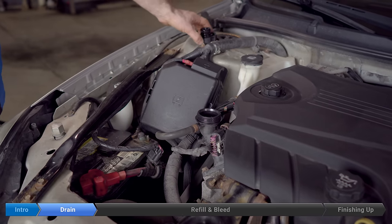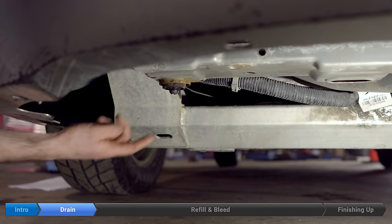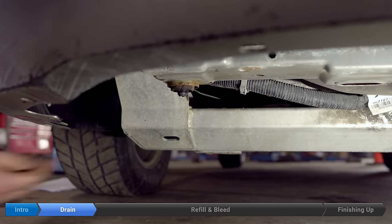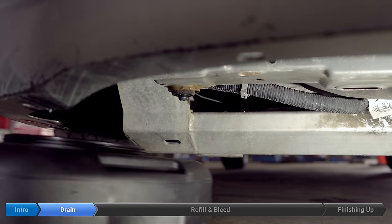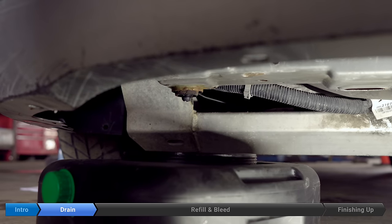Once we open the petcock on the radiator, all the coolant is going to drain out from right here under this radiator mount, so we want to put a tray or a pan underneath to catch it all. To drain the radiator, we're going to loosen the petcock on the radiator, which is on the passenger side near the bottom.